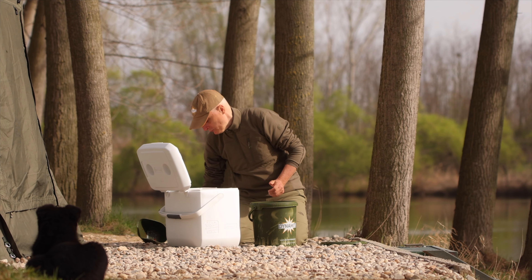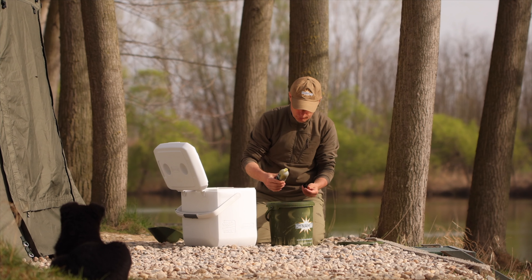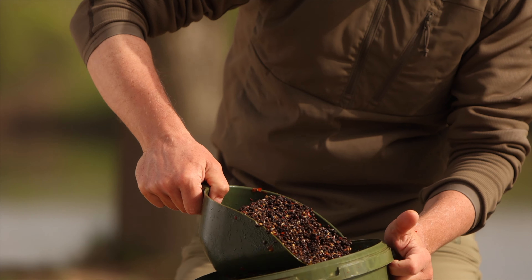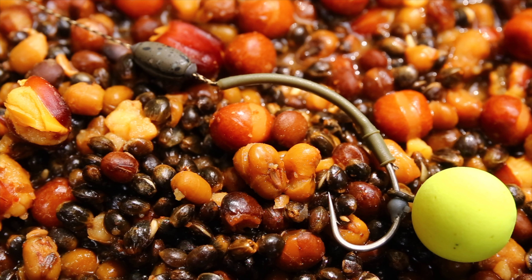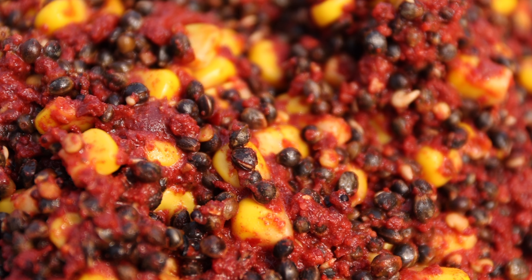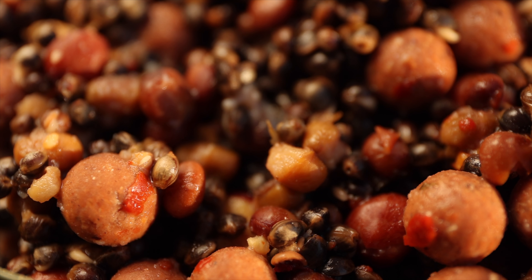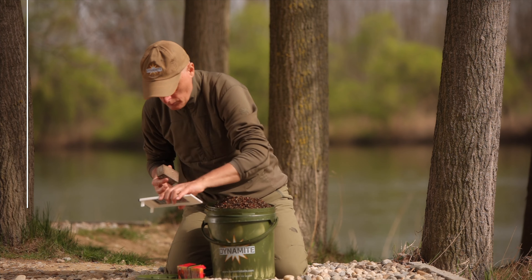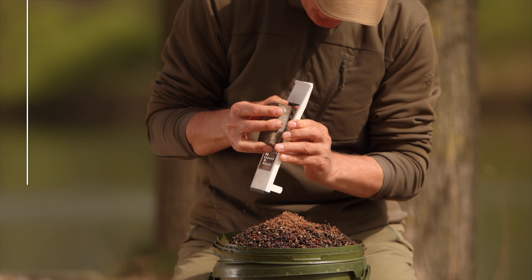Pentru a compensa faptul că prin fierbere cânepa își pierde o parte din conținutul de ulei, putem adăuga peste cânepa fierbinte o mică doză de ulei de cânepă. Cânepa preparată poate fi folosită alternată, de exemplu cu amestecurile de semințe mici sau cu porumb dulce. Se combină foarte bine și cu alune tigrate sau cu boiursuri și pelete. De asemenea, putem adăuga sare, un îndulcitor sau condimente. Cânepa preparată dă rezultate atât în varianta simplă cât și pregătită cu condimente și alți aditivi.